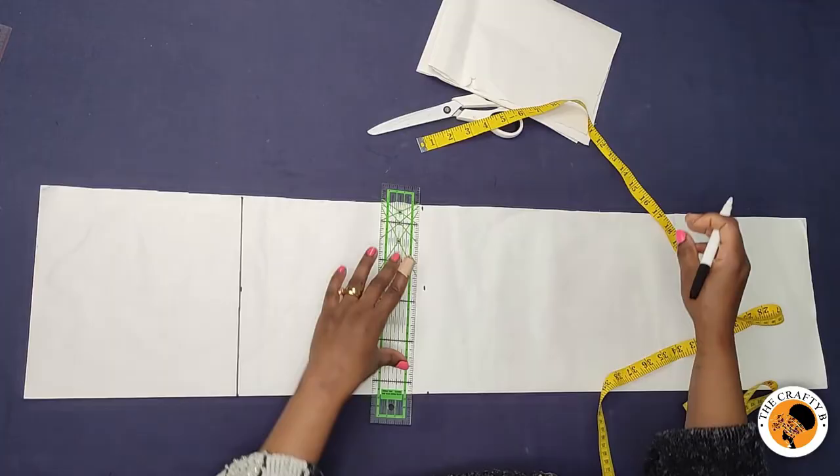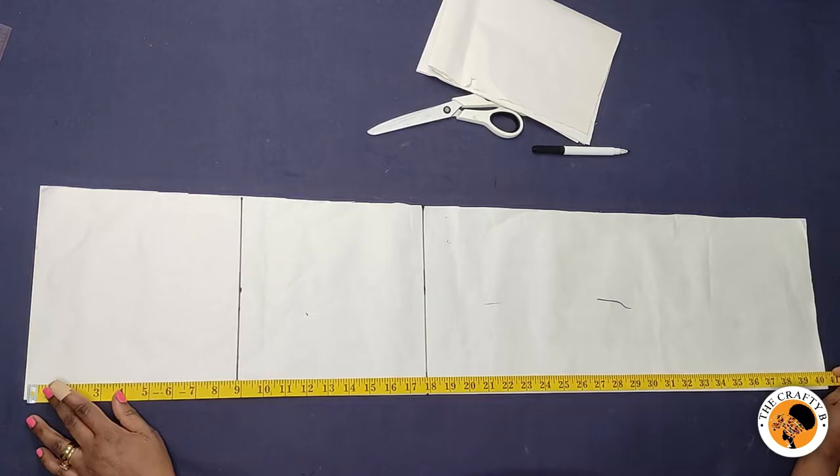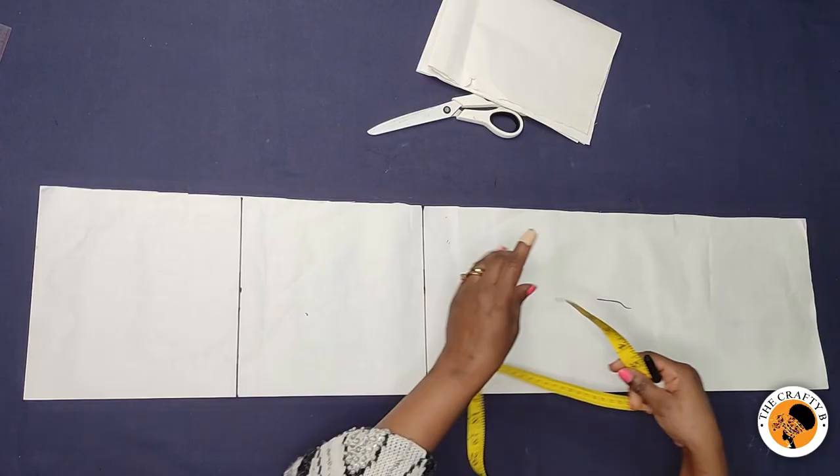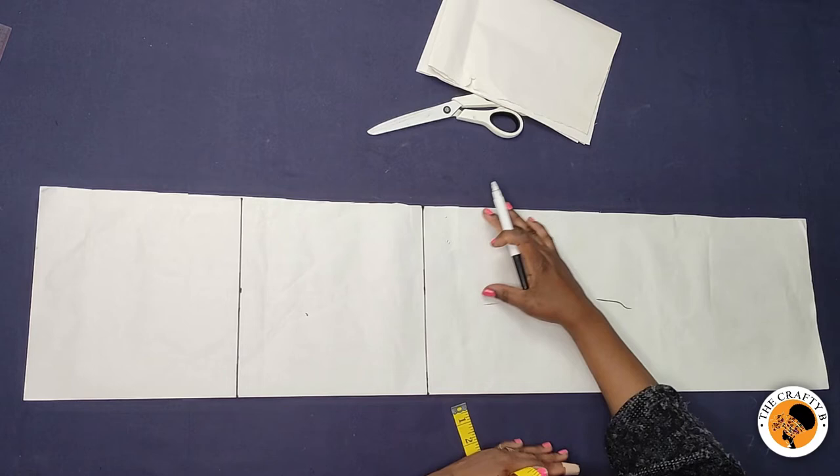I'm marking 18 inches across, then I draw the line. The full length of the skirt I'm drafting is 40 inches — it's 39 inches plus one inch seam allowance, so it's 40 inches. I folded the center front piece on nine inches; I need nine inches for the hem.